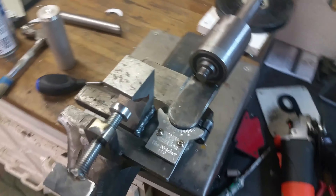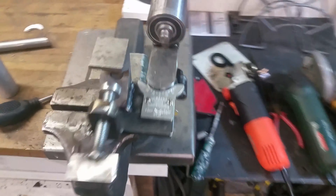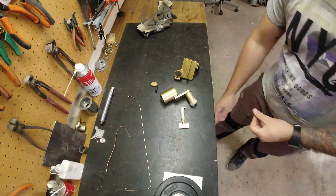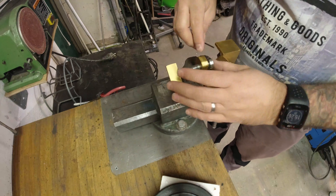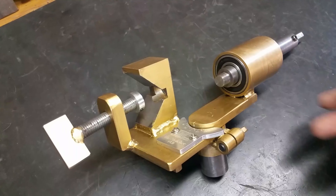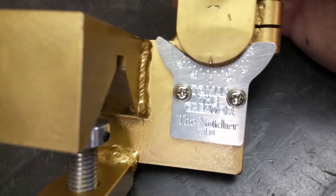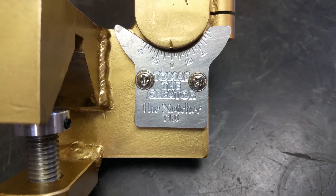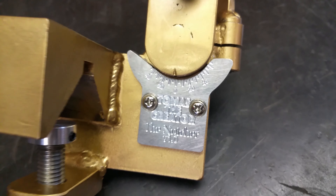There we go — now it's ready for some paint. Let's clean it, mask it up, and paint it with a nice color. Here we go, some fresh paint. Fully assembled again. I'm really happy with how this plate turned out. It's so fun to have the router working this well, if you consider how cheap of a tool it is.